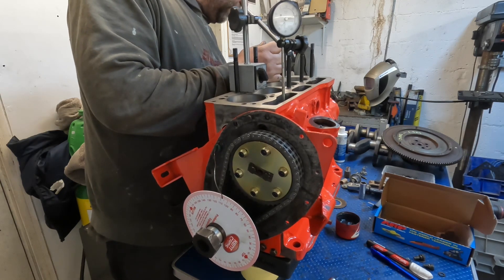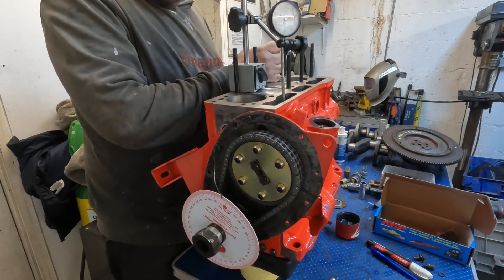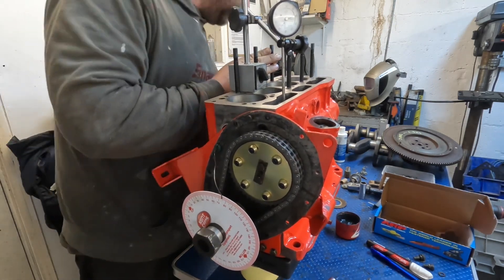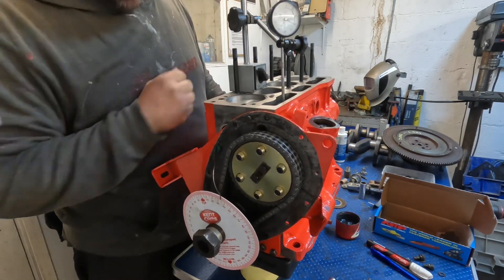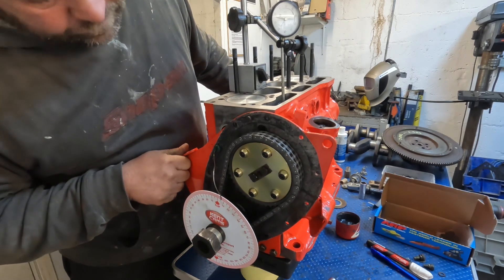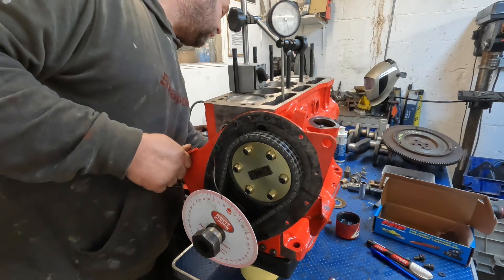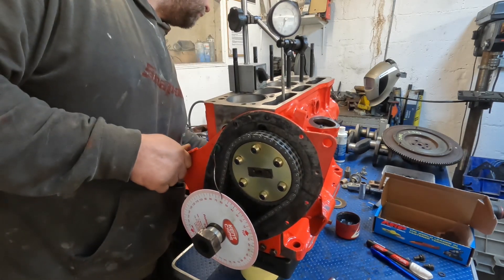I'm going to have to turn the engine over twice — 720 degrees of crankshaft rotation. As we get close to TDC I'll just check that my TDC mark hasn't moved, which it shouldn't have done. The inlet valve will start to open quite fiercely around this point.